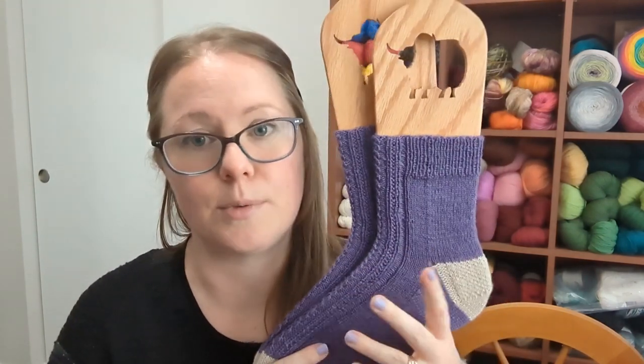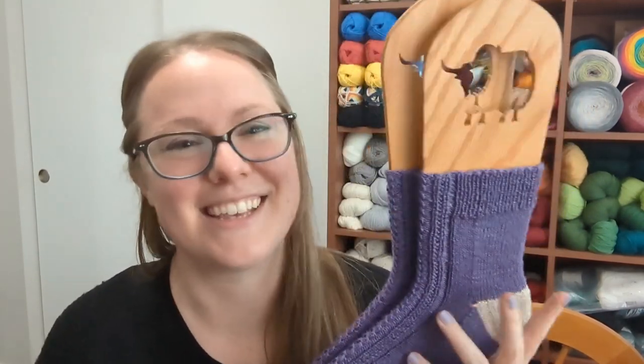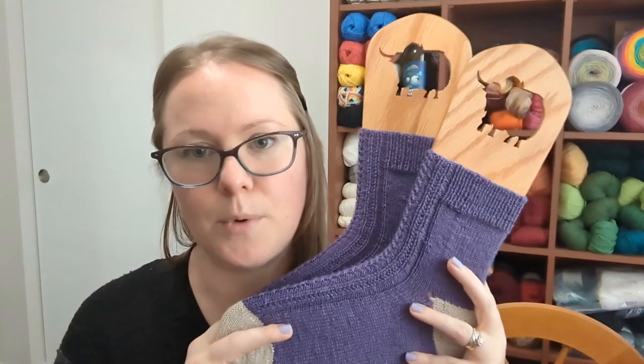What I did was re-knit the pattern, because that's how I follow along — it's kind of like reading a math book. I teach math for a living, and when I read a math book I'm not just reading it; I'm working out the examples alongside the text. That's how I understand knitting patterns too — not just by reading them, but by knitting along with them. Then I really understand what's going on.